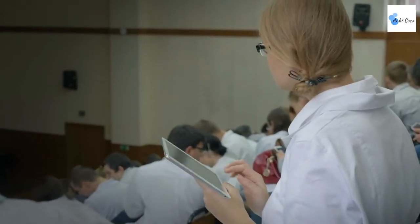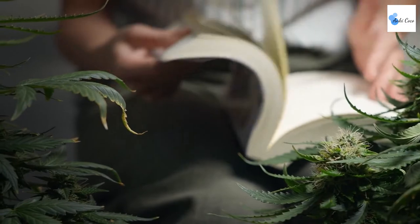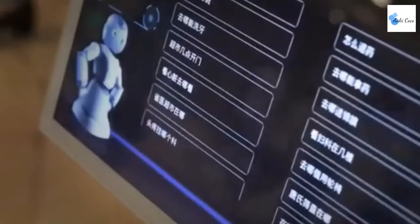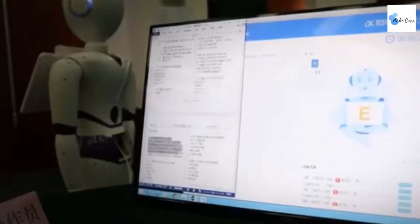Every year, millions of students pass the medical licensing exam to become certified doctors. Recently, a robot named Chao Yi attempted this exam and initially scored only 100 out of 600 marks — nowhere near passing. The developers then trained the robot on many medical textbooks, millions of medical records, and over 400,000 articles. Chao Yi tried again and scored 456 out of 600 — over 96 marks more than required — becoming the first robot ever to pass the exam.